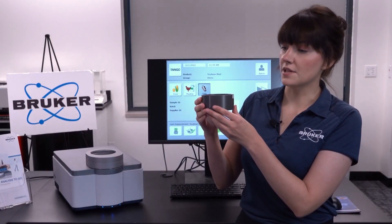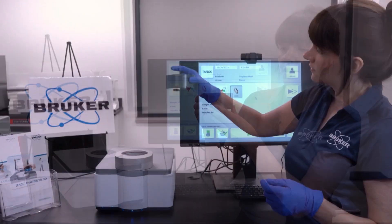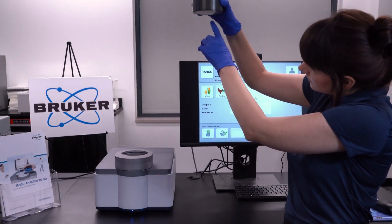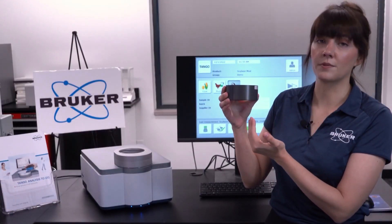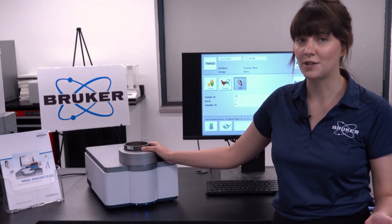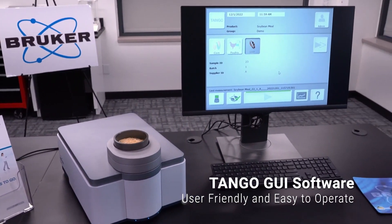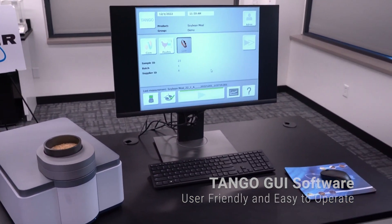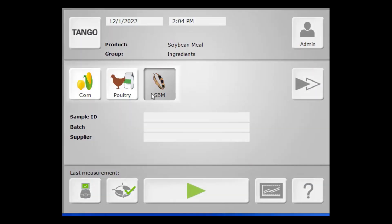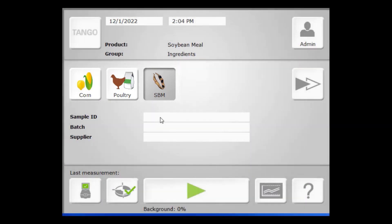We'll fill the quartz cup with enough that there is no light showing through to the bottom of the cup. You'll note that there is no leveling nor packing necessary, as the light from our instrument comes from below where the sample cup will sit. Now that we're ready to scan our sample, let's walk through sample measurement. When we're ready to scan, we select the appropriate product, input any identifying information unique to that sample, and simply hit go.